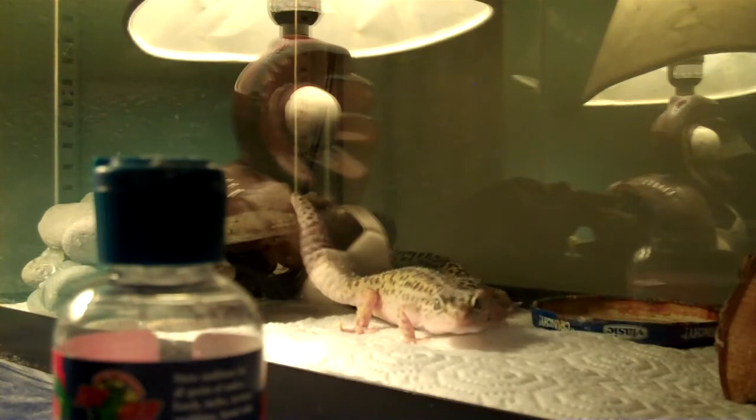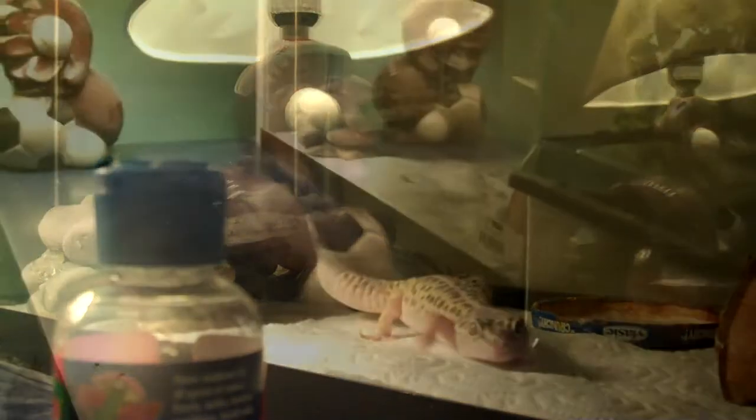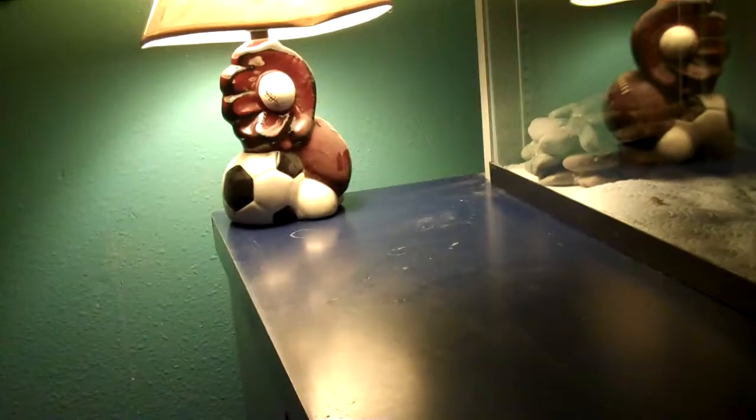The tank is now clean and looks perfect — no dust anywhere. There are some super glue marks on the frame from my DIY work, but that's about it. I added the crickets after cleaning because I didn't want them eating any leftover poop and potentially giving my leopard geckos parasites.